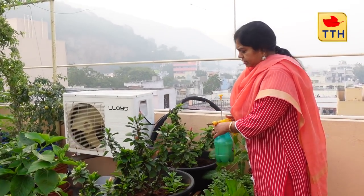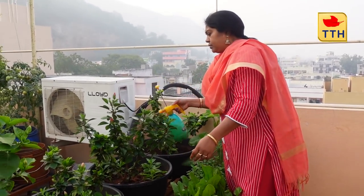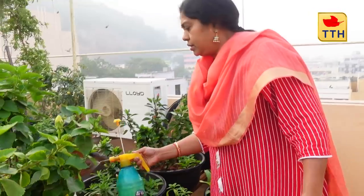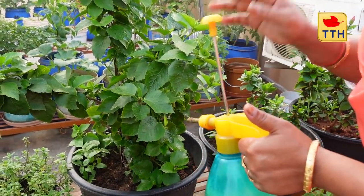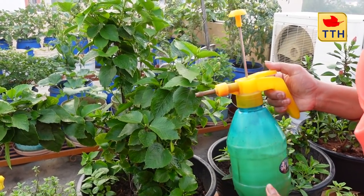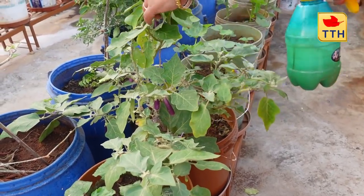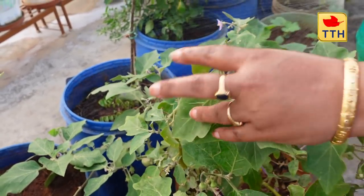Especially for the mealybugs — there is no excess pressure. He is doing it with more pressure, with overpressure. The first step is to spray properly. We have to take precautions like this.